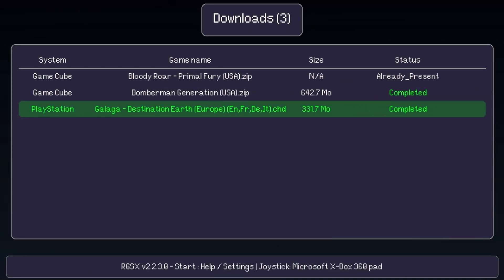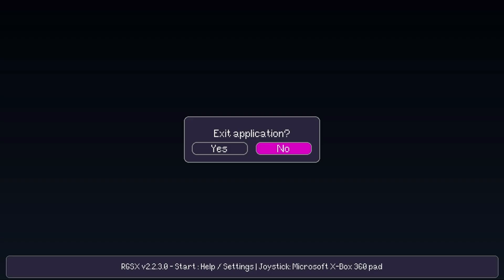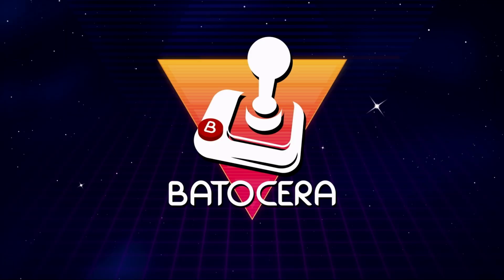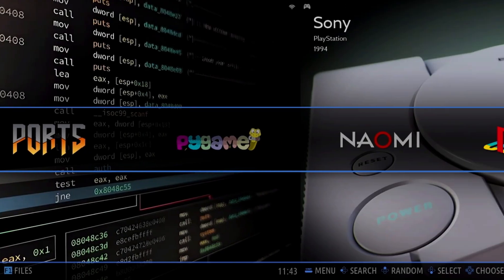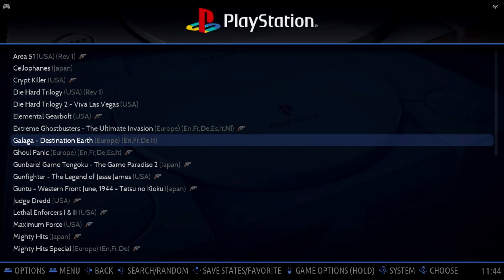Once downloaded, press the B button to go back, select Yes to exit, then update the game list like we did earlier. Navigate into PlayStation and launch the game.